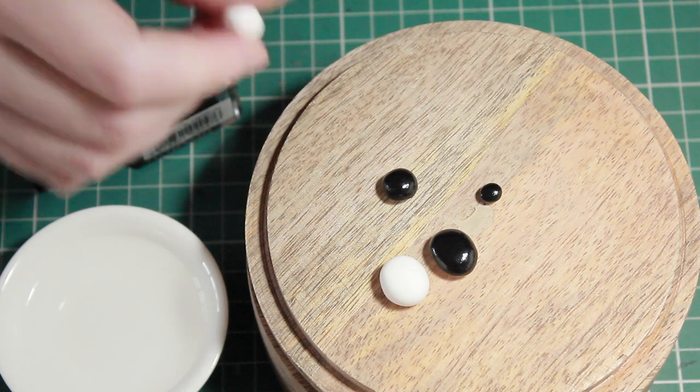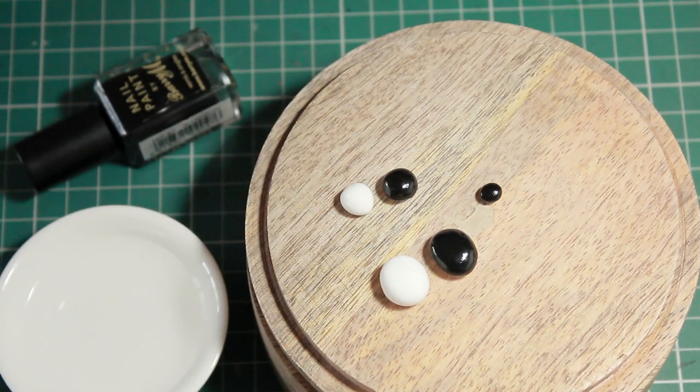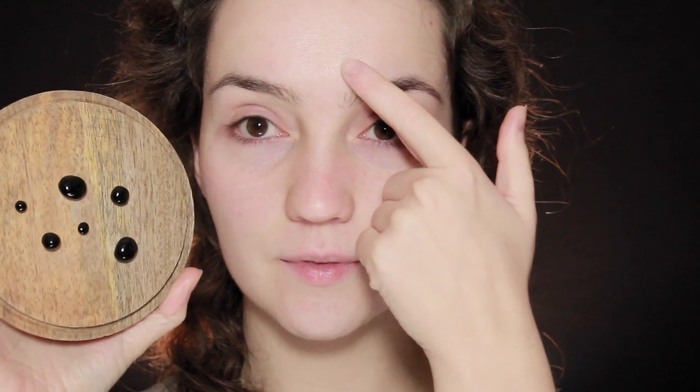For the eyes, I'm going to be using a paper clay. The reason I want to use paper clay is because it's very very light — you don't want something that's going to be too heavy and hard to stick down. Once they've dried and I've painted them, I'm going to fill in my eyebrows, working from the face chart that I made ages ago.